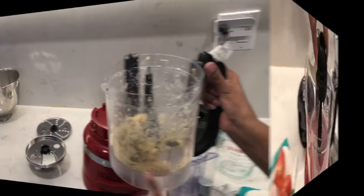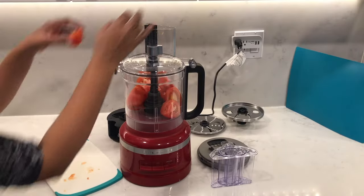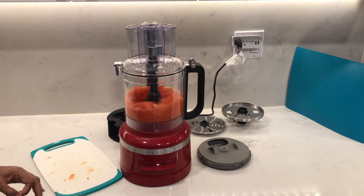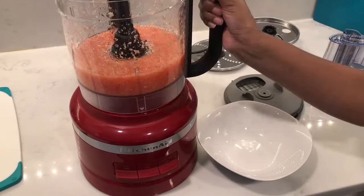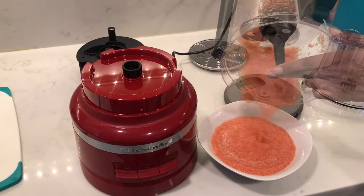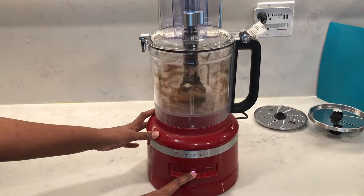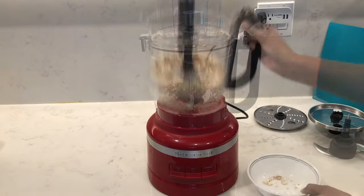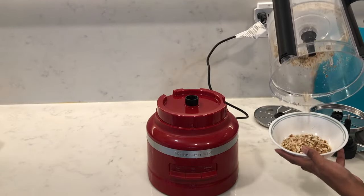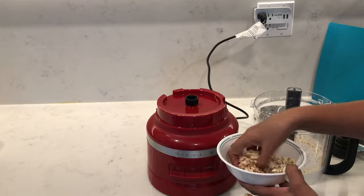Next I'll use the multi-purpose blade. I'm going to pop in some tomatoes sliced into quarters and put it on high speed. Look at that — beautiful, nice tomato puree. You can make batches of this and freeze it and use it whenever you need to. Also with the multi-purpose blade you can do harder things like nuts, so here I'm doing some almonds on high speed. They chopped really nicely — I only found just the one piece that was a little big, but overall beautifully chopped.